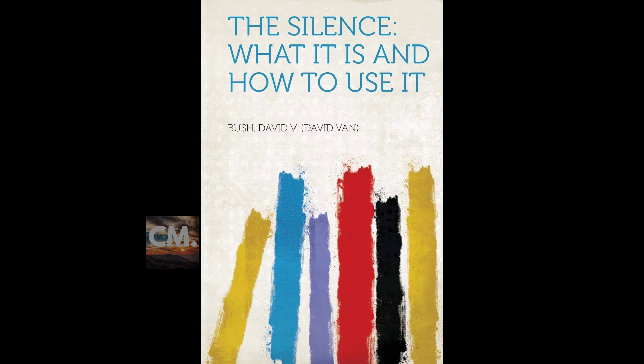End of section four. Section five of 'The Silence: What It Is, How to Use It.' This is a LibriVox recording. Recording by LT. Section five: for harmony, peace, comfort.